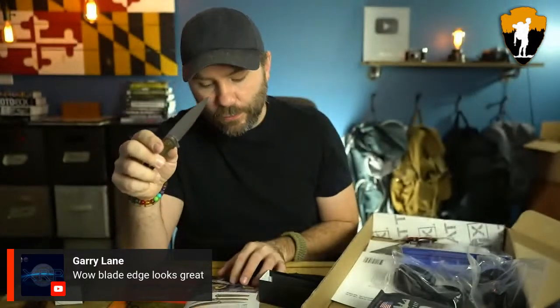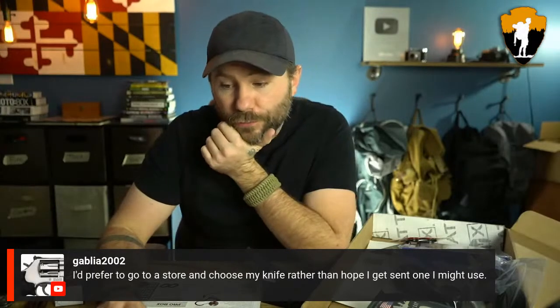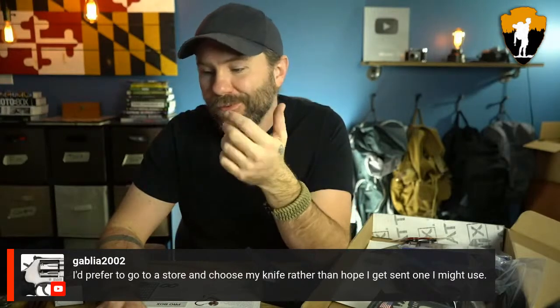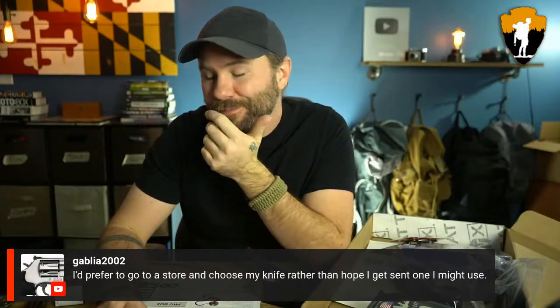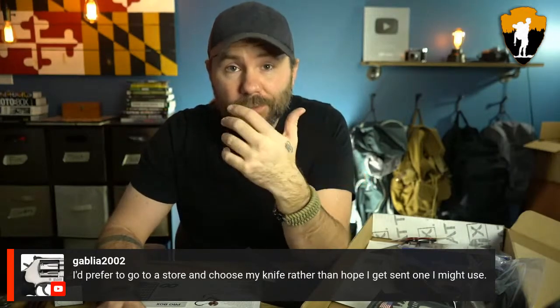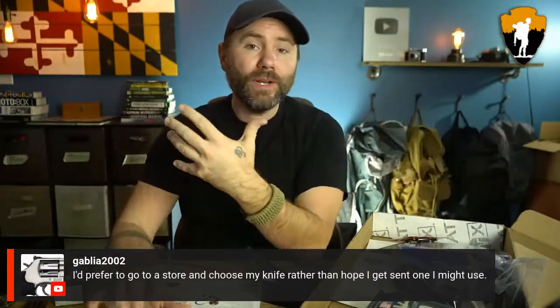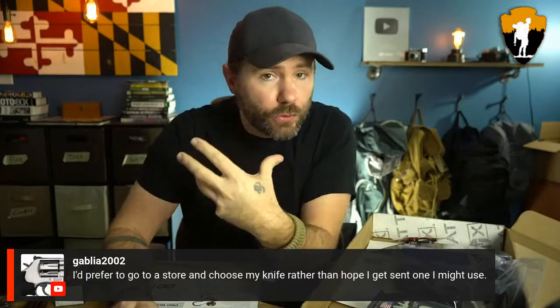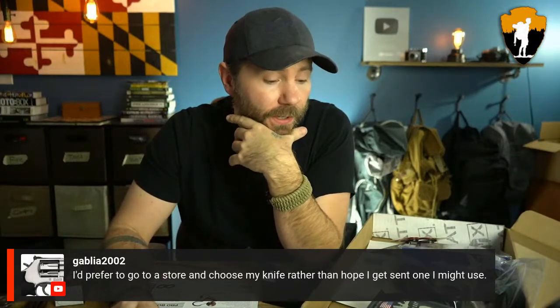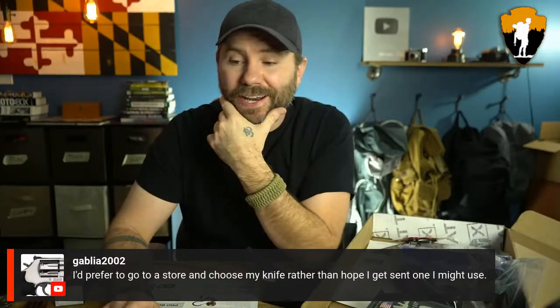Alright, so this is the Tecto Elora. One viewer says they prefer to go to a store and choose their knife rather than hope they get one they'll use. Yeah, you can always do that. The thing with these Battle Boxes is you're saving a crap ton of money — combined, all of this is a few hundred dollars. You don't get to choose what knife you want, but you're getting all the stuff at more than half off. That's kind of the tradeoff.